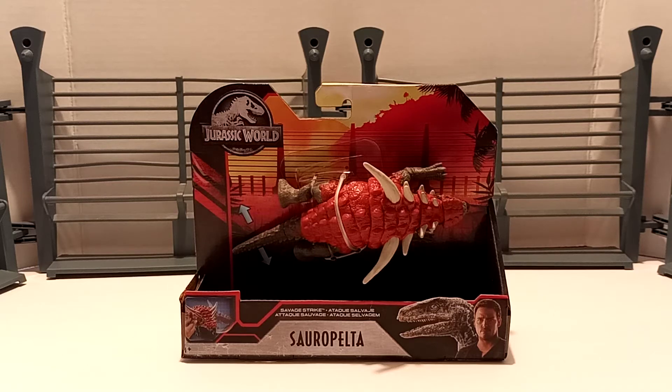What is going on everybody? David here, and today I got a brand new video for y'all. This time we are going to be taking a look at the Jurassic World Primal Attack Savage Strike Sauropelta.